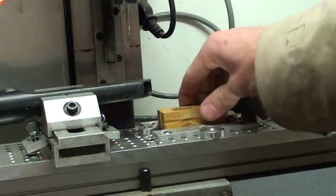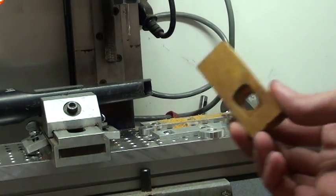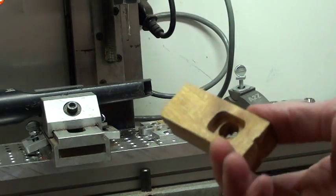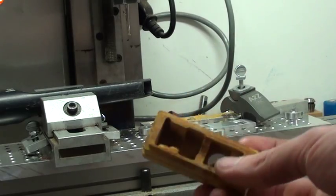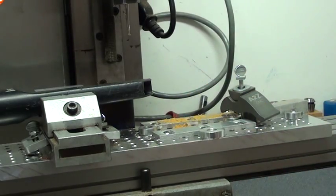We undo the eccentric screw there, and there's our part. And you only have to do the set up one time. So this tooling plate — I highly recommend if you have a mill, either build it yourself or get one of the commercially made ones.